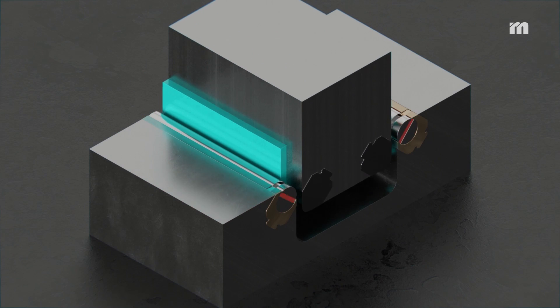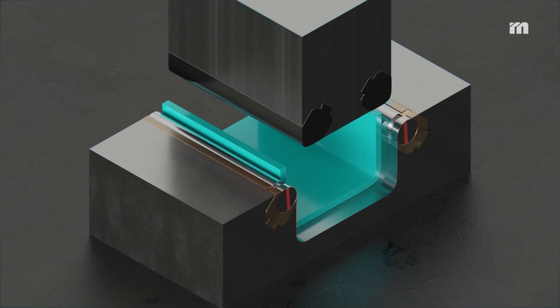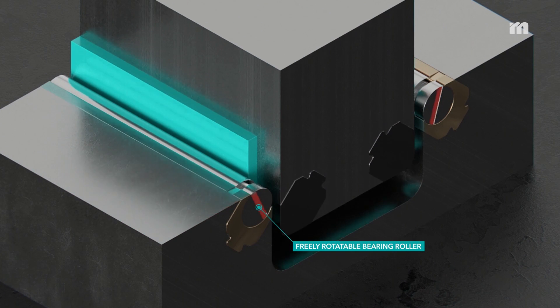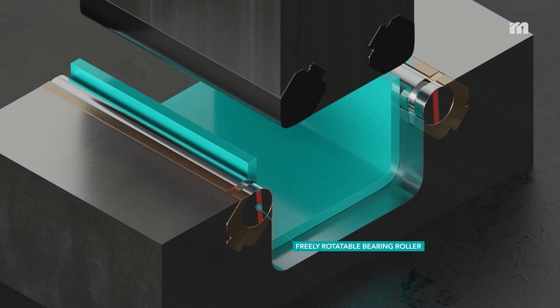An additional advantage is the freely rotatable bearing rollers which provide unlimited strokes. This allows even complex chamber twists to be realized in one stroke.